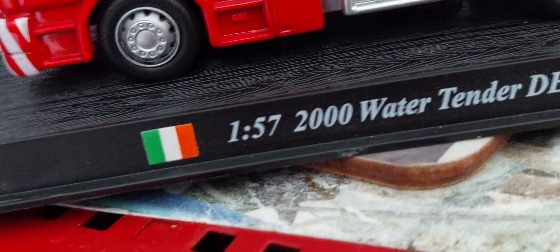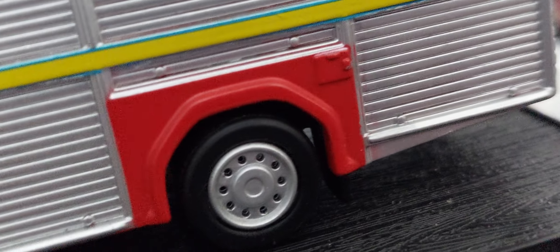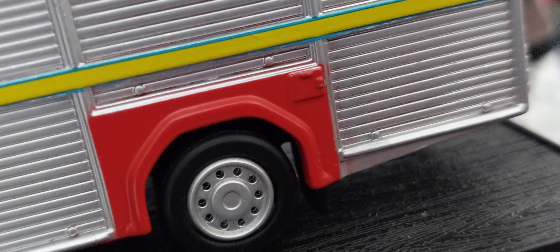Unfortunately missing a mirror because Del Prado's mirrors don't last long. It's got proper Dennis Saab rims, and Dublin liked to have hub caps on the rear wheels to make them fancy, so it has hub caps on the wheels. It's got ladders on top, you can see.